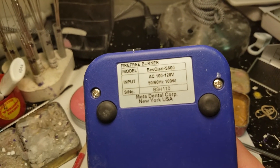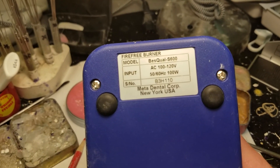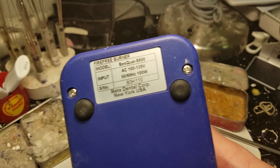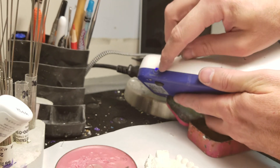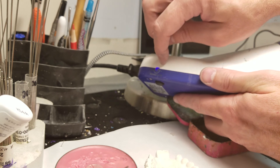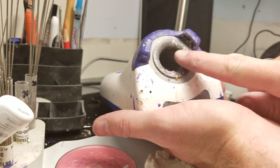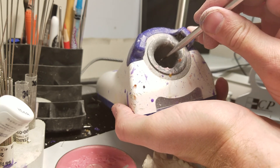It uses regular 120 volt power. This is from Meta Dental Corp — I'll try to put a link to where you can buy it in the description below. Serial number B8B3H110. It has a sensitivity pot — a knob you can adjust for the sensitivity of the motion sensors, which are here and here.